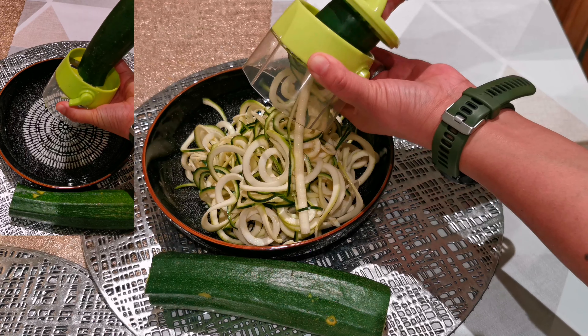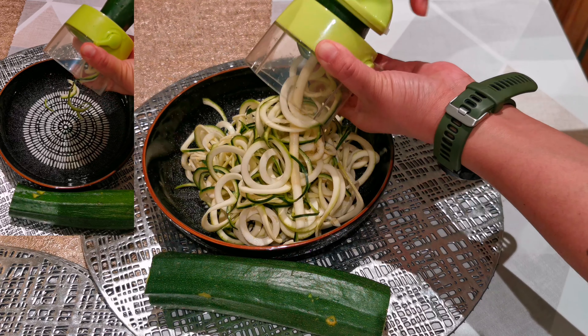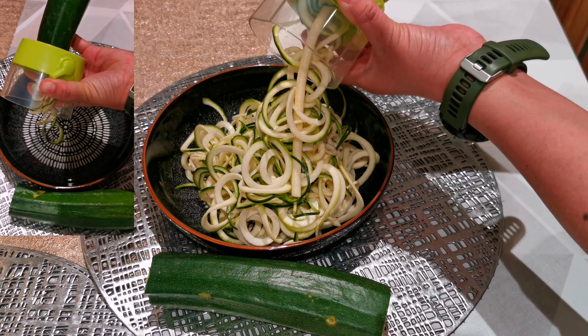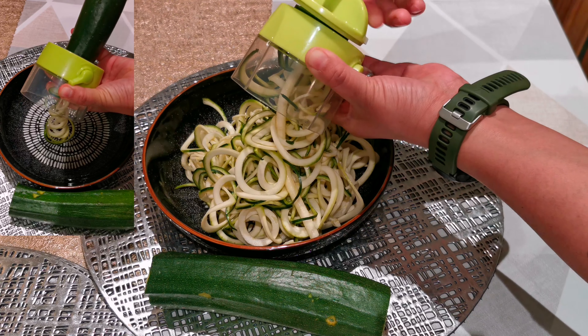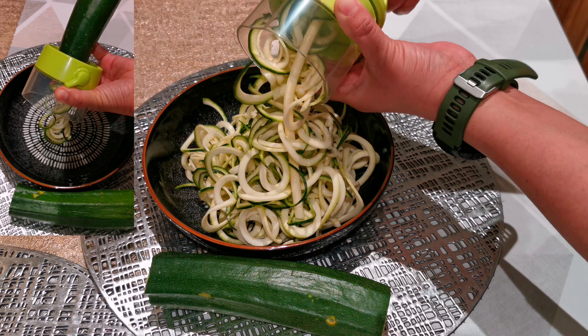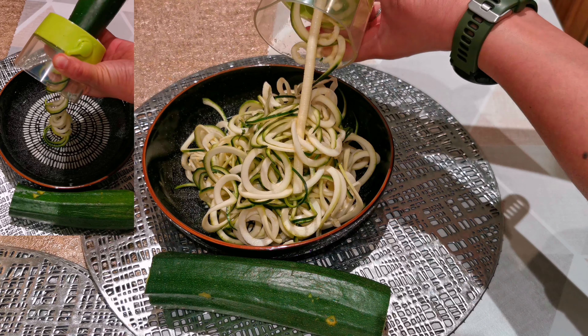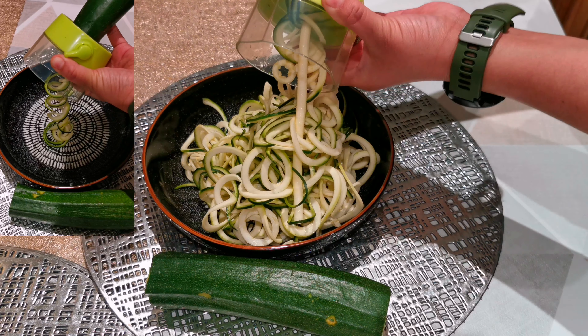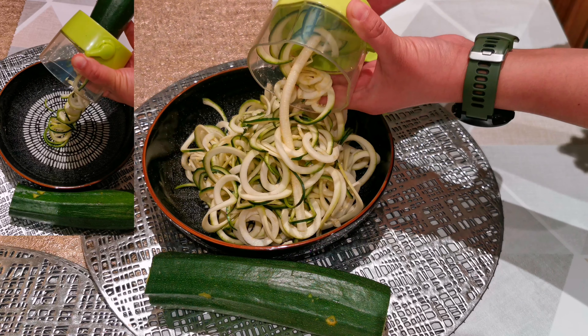I like it very much. It arrived yesterday and I was able to use it today for the first time. So far I love it — it's really quick and easy. Look at that, amazing! This gadget is amazing, I love it.